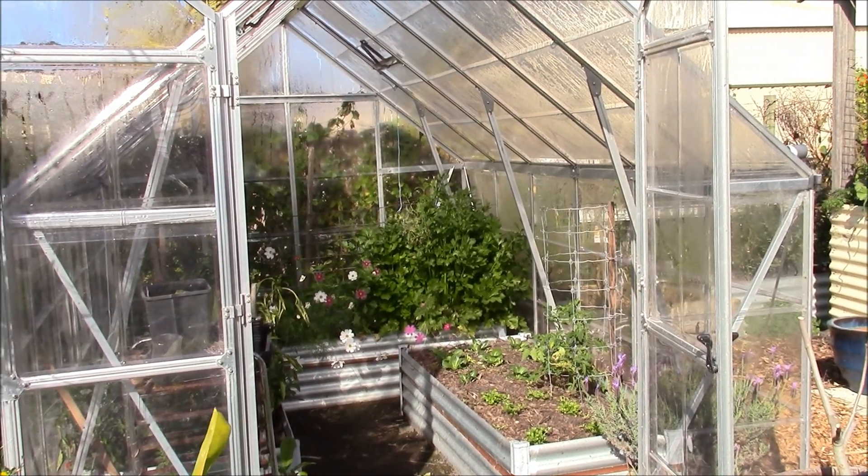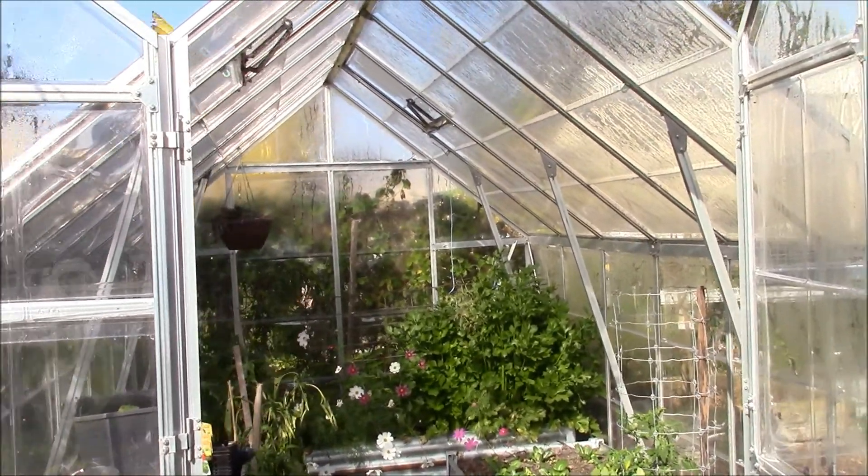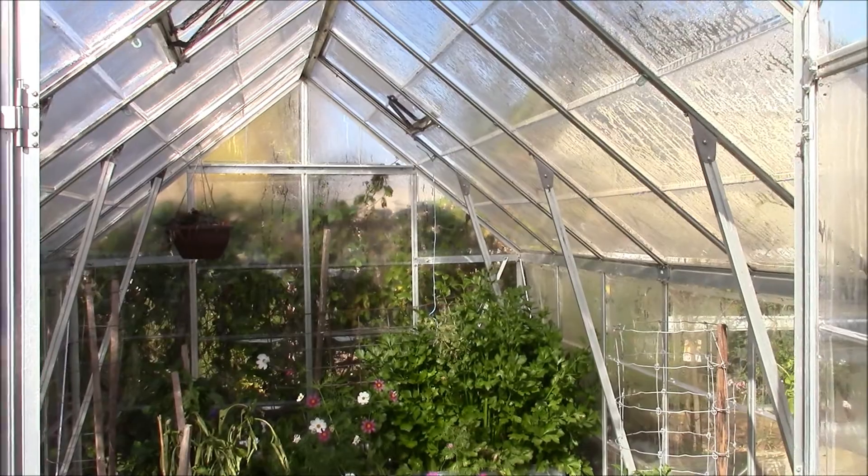Hi guys, this is Kathy and this is my hothouse. It's early in the morning so there's a bit of dew settling on the top of the roof.